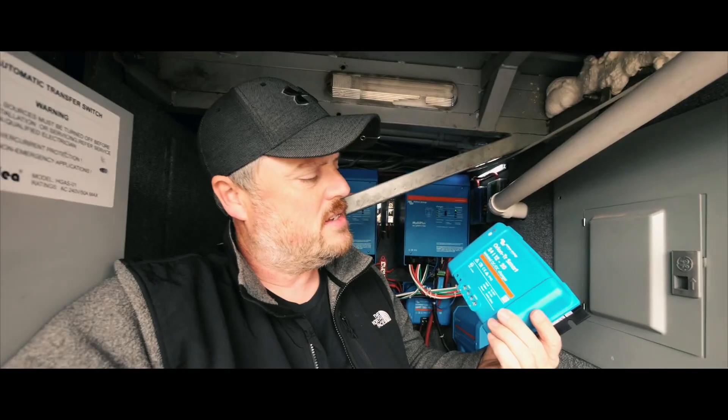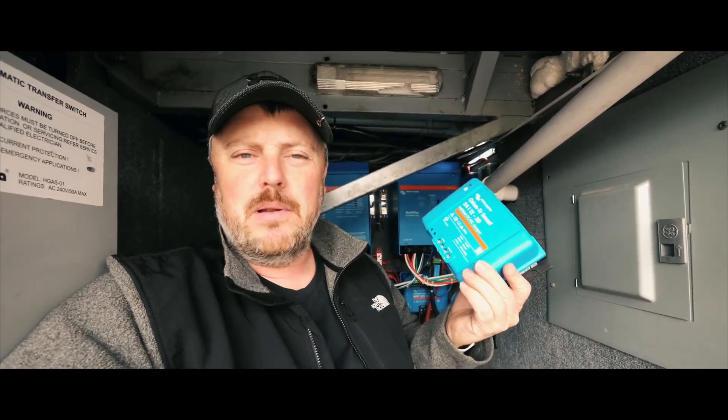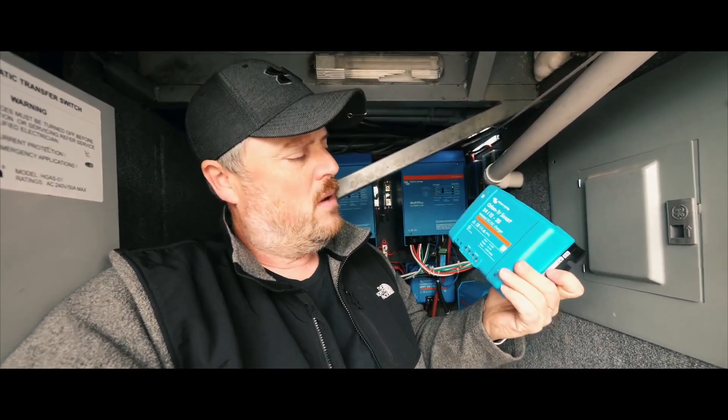I did purchase two of these so that I am doubling my amperage. One of these produces 20 amps, so I will be able to produce 40 amps when my engine's running, which will give more charging power to the batteries.